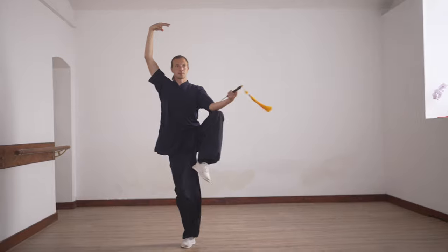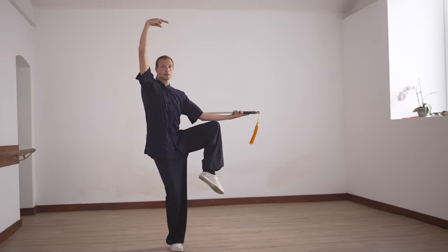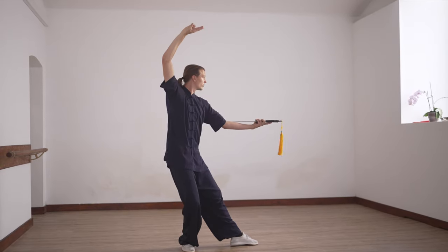Then rotate, and from here on, turn the sword hand, look forward.